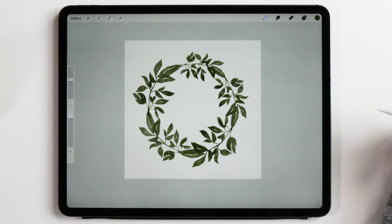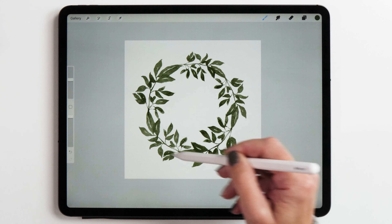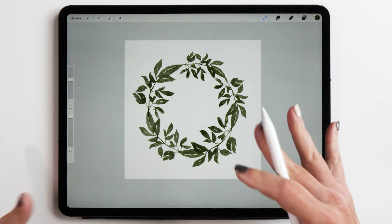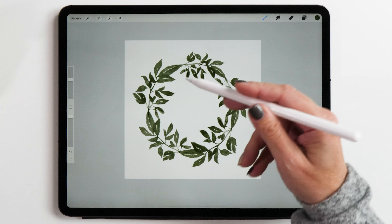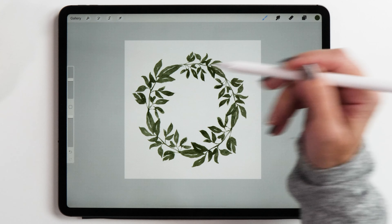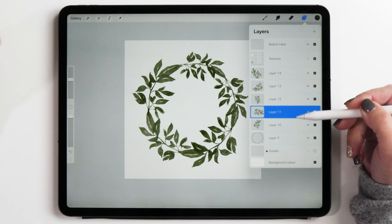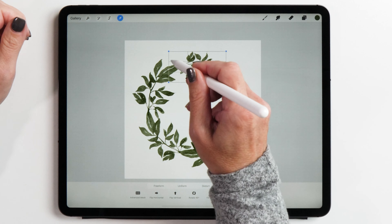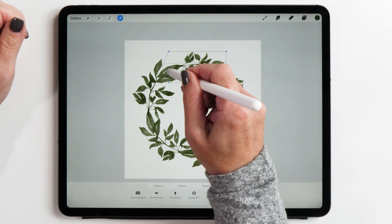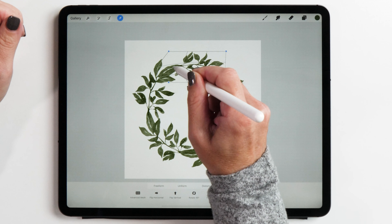Now the base of our wreath is complete. What's really nice about this is that the leaves are not all exactly the same size, so that gives it a nice organic look and it doesn't feel like you've just used the same brush stem over and over. You can go in and individually adjust the parts of your wreath using the different layers, which is very helpful. You can match up the start and the end of your leaves and then connect them all together.